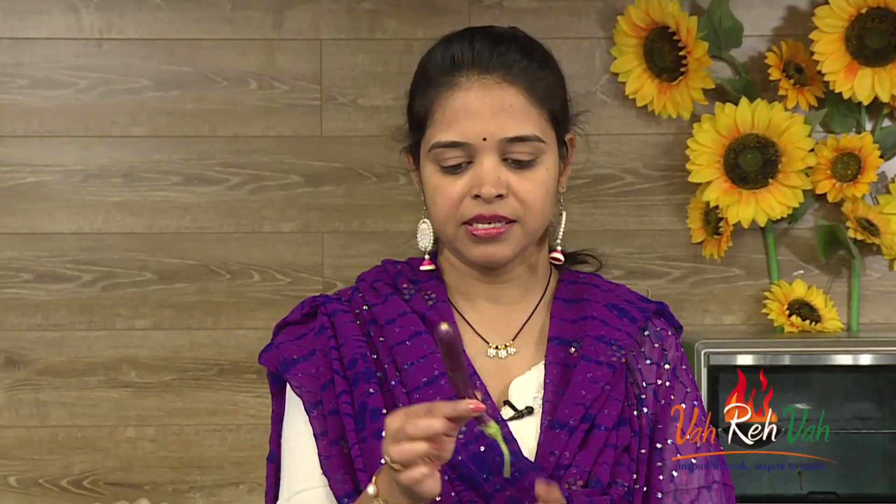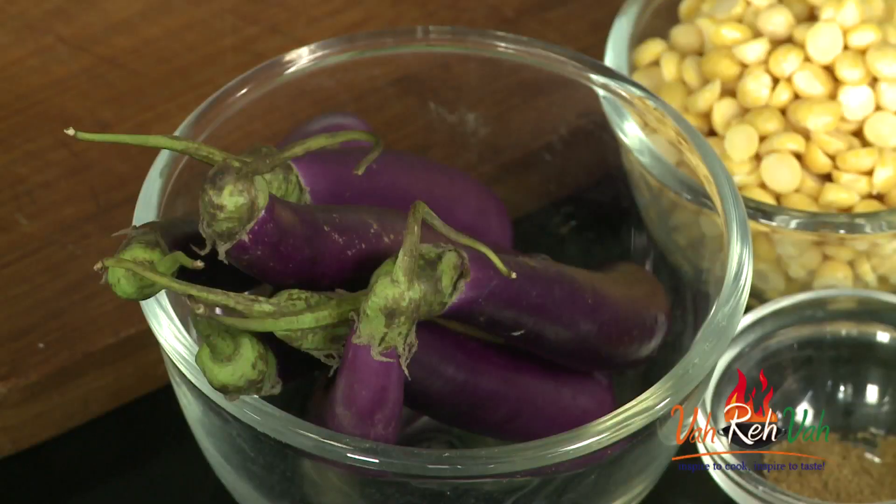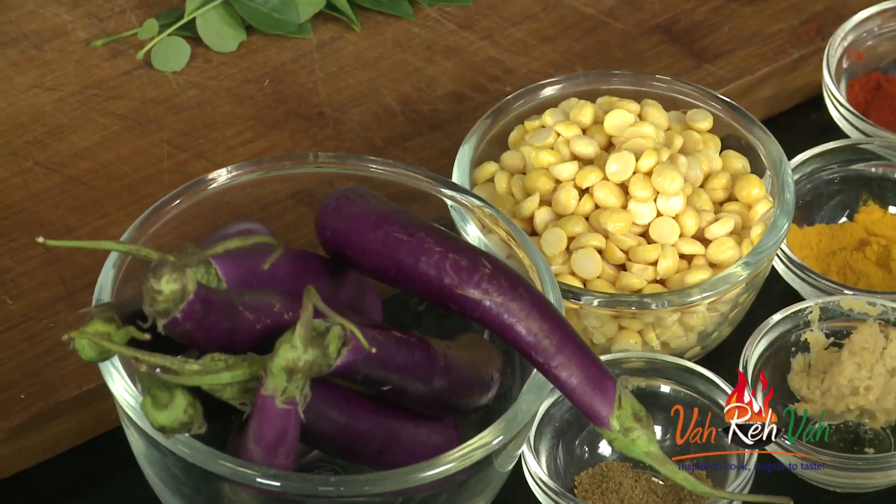We are going to use slender brinjal to make this curry. I am going to cut it into nice roundels because my chana dal is nice and round. Don't cut the brinjal too thin, otherwise it will melt very fast. We want the brinjal to be visible, so cut it into slightly bigger pieces.